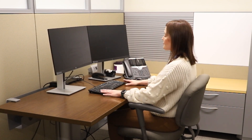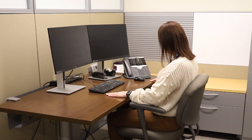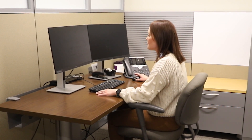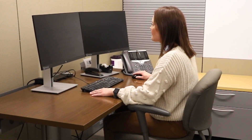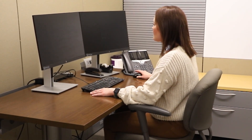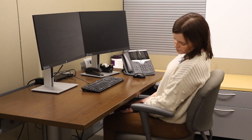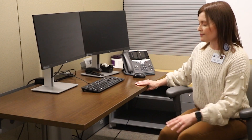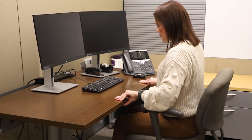Step two: adjust the height of your desk so that it is at elbow height. We're looking for a neutral position with the forearm and the wrist. There needs to be enough room under your desk to allow easy entrance and exit from that workstation. Ensure that the arms of your chair also do not impede your access to and from that workstation.